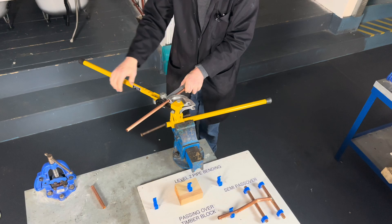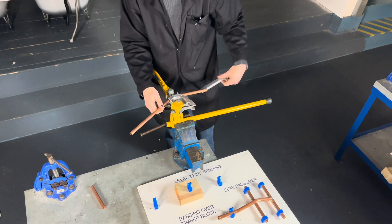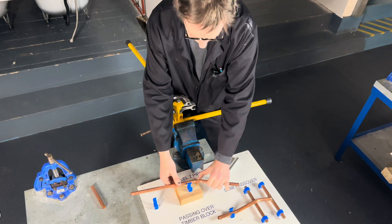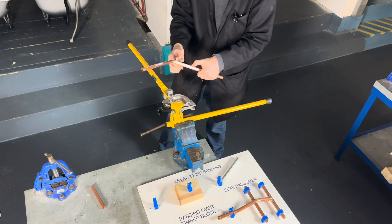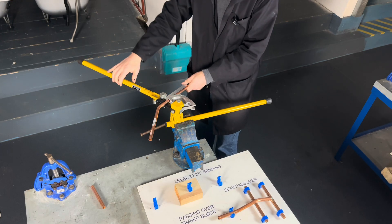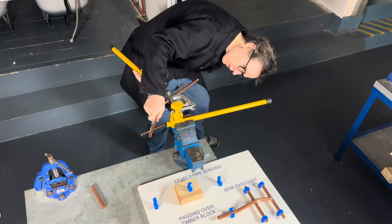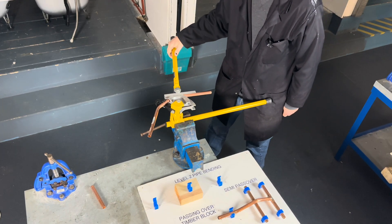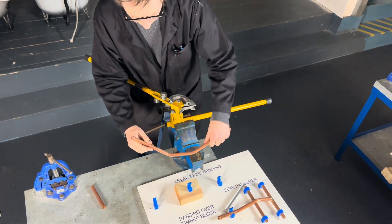Go to our pipe bender. We can bend it 30 degrees — go straight first, bend that edge there. That bends at 30 degrees, like that.